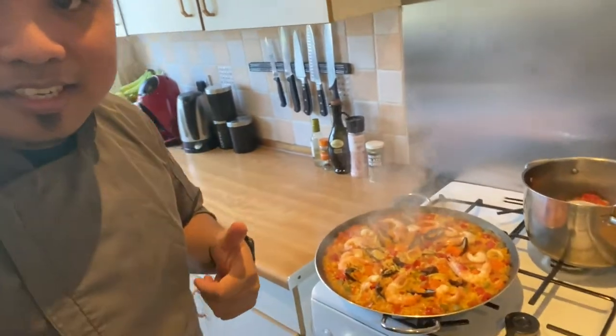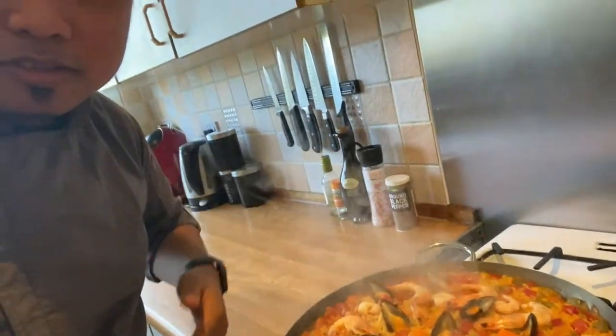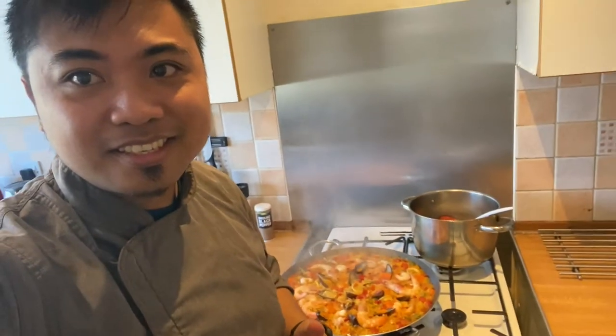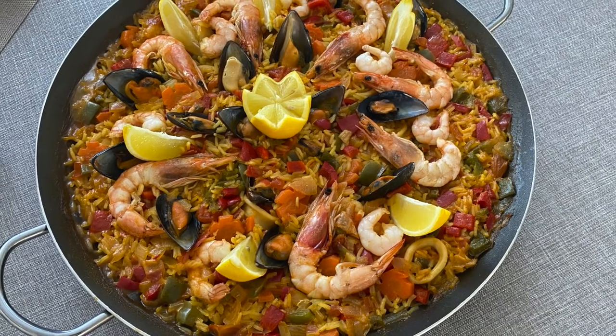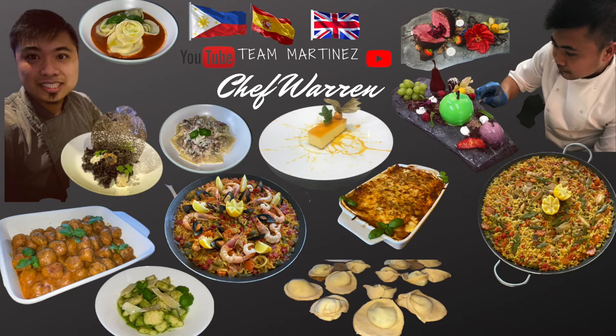So guys, this is our finished product. Don't forget to like and subscribe to my channel, Tim Martinez. Thank you guys, see ya!